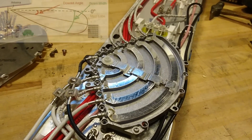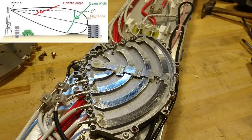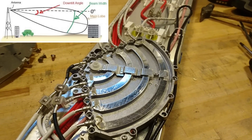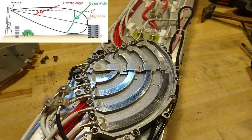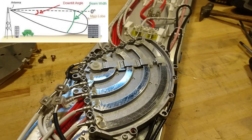The big advantage of this is that there is no physical tilting needed for the antenna, because the phase shift itself can be used to move the lobe of the antenna up and down. This is actually moving the electromagnetic field instead of moving the antenna itself.